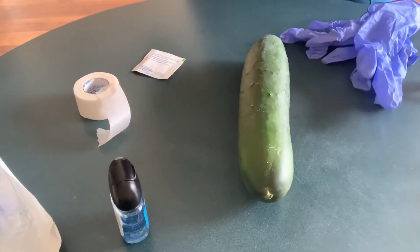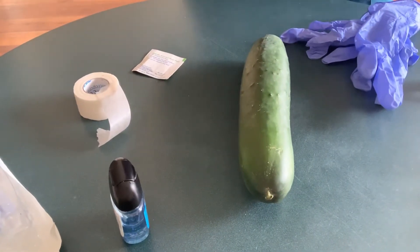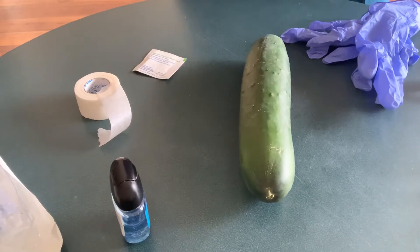Hi everyone, today I'm going to be demonstrating how to collect a blood sample using a butterfly needle stick.